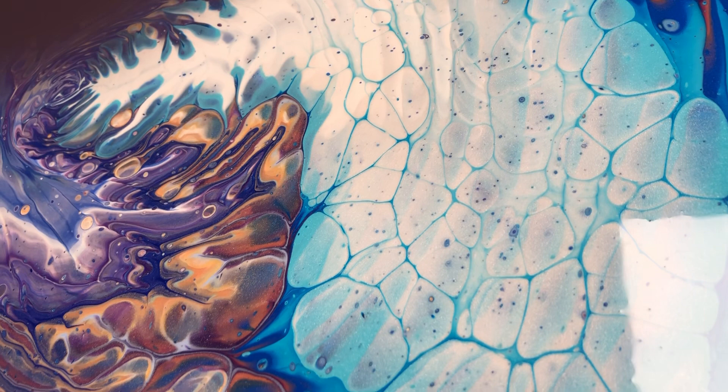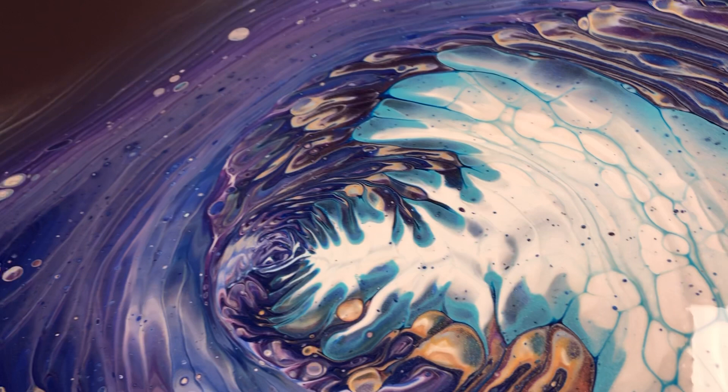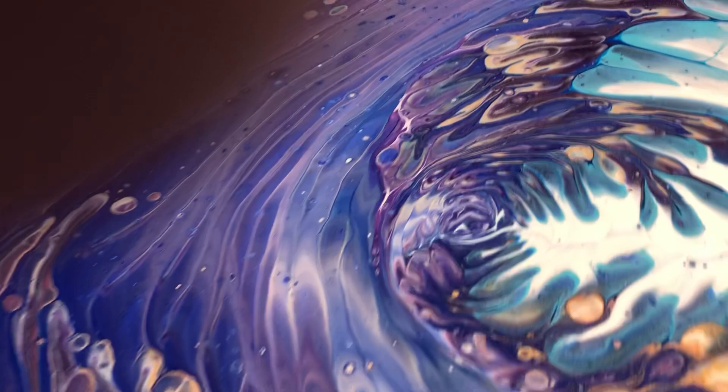Y'all, I equally love this painting as much as I did the original. Look at right there — wow. This painting is super cool. Hope y'all are having a happy holidays, and I'll see y'all soon. Bye.